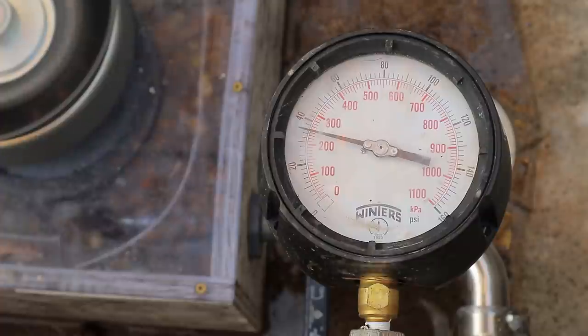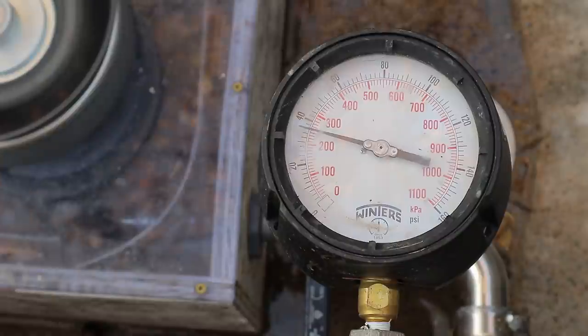It seems like the pressure isn't really increasing much. I'm going to shut off the other valve and let it fill up.